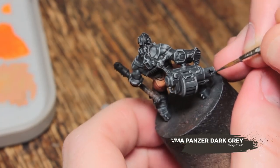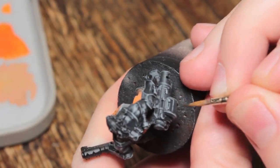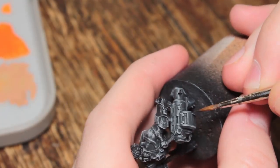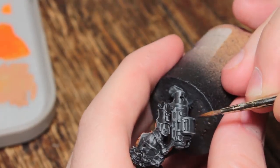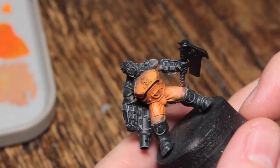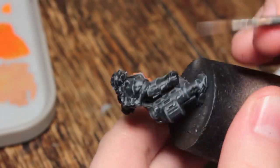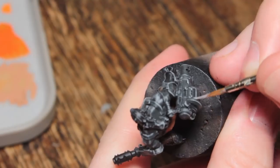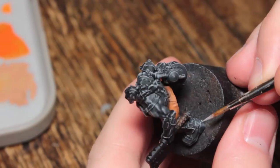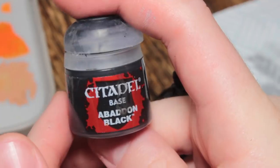I'm going to go back in with some Panzer Dark Grey and tidy up the areas where I don't want that dry brush — for example on flat areas where it usually picks up a little bit. I can just touch that up and it looks basically like an edge highlight. For all of the painting on this model I'm using a Rosemary & Co series 33 size 1. I'm now taking some Mournfang Grey and anywhere I want a nice bright edge highlight — the grenade launcher, tops of the knee pads, elbow pads, down some of the straps and a little bit on the shoes.